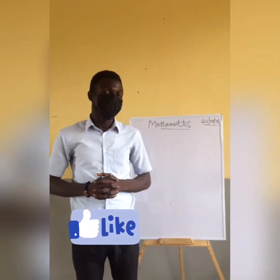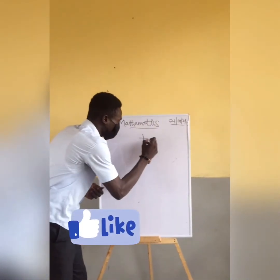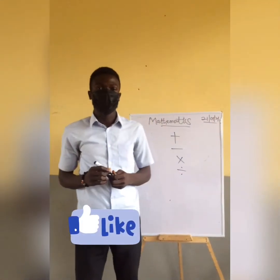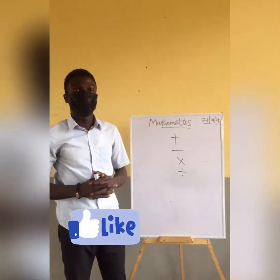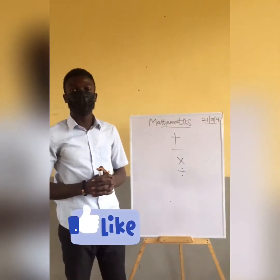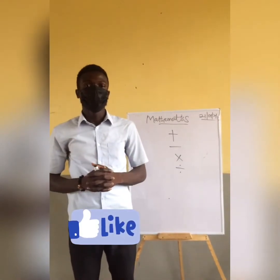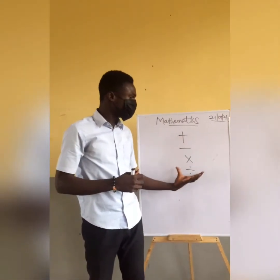What are the signs I'm talking about? The signs are addition, subtraction, multiplication, and division. If you know these signs, they will help you to build the foundation in mathematics.